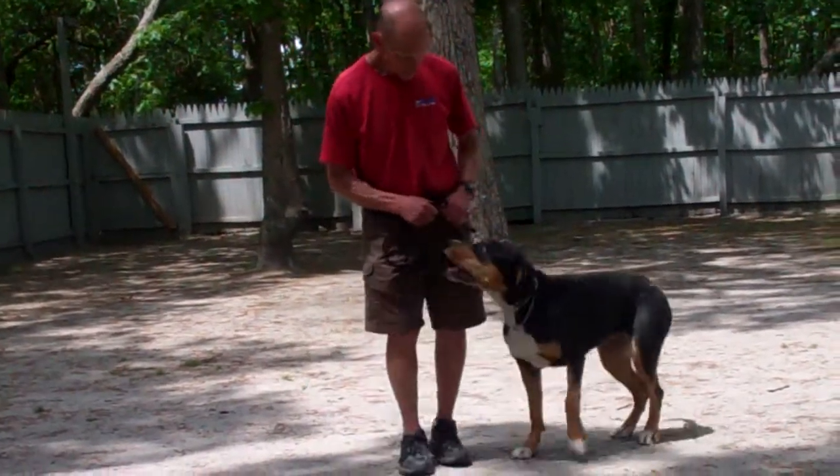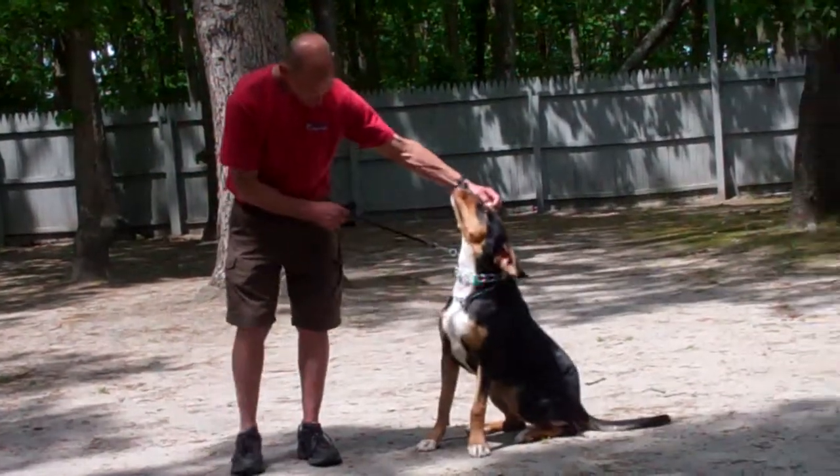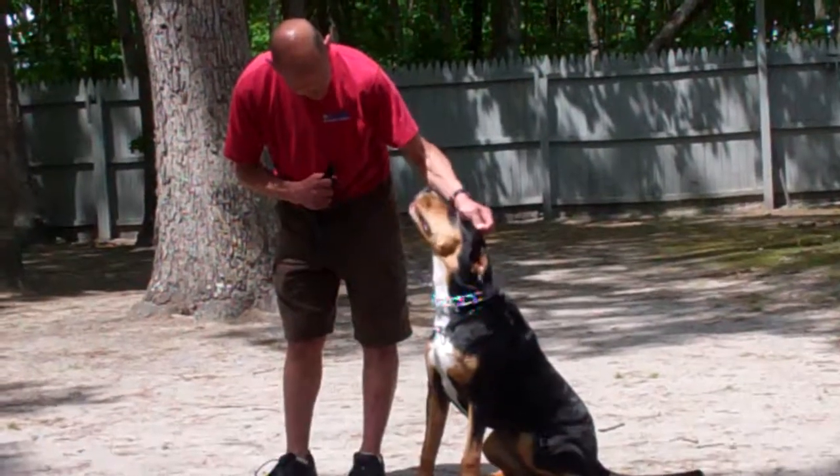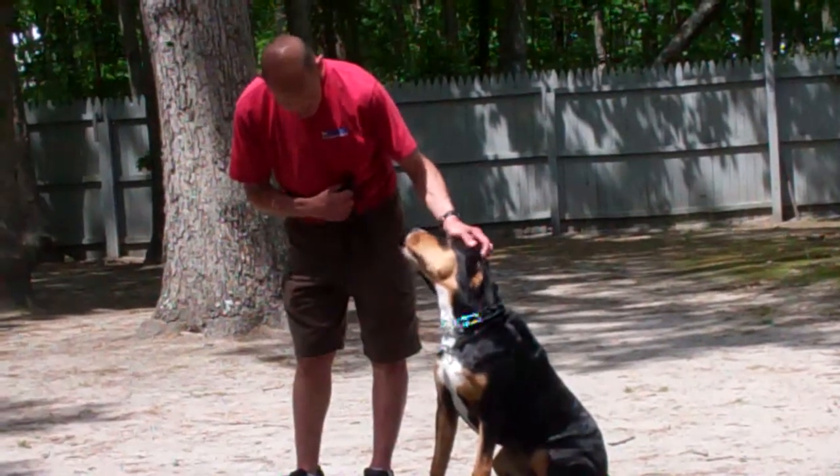We've demonstrated all the obedience commands that Zoe has learned here at school. It's been a pleasure working with Zoe, and we thank you again for choosing Williams Dog Training Company as your personal dog trainer.